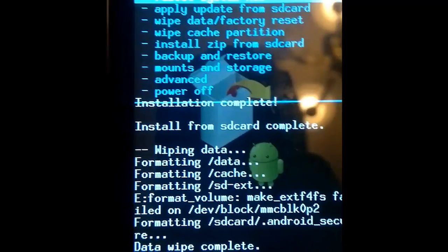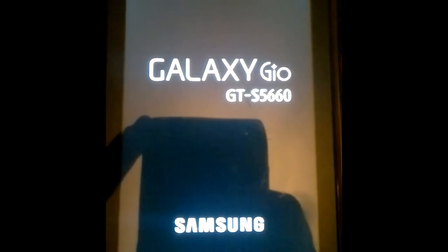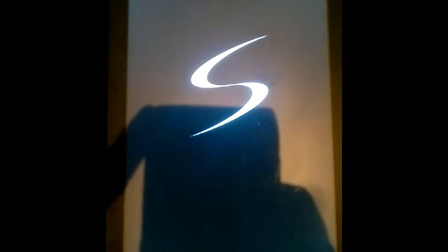And now we just need to reboot. Thank you.